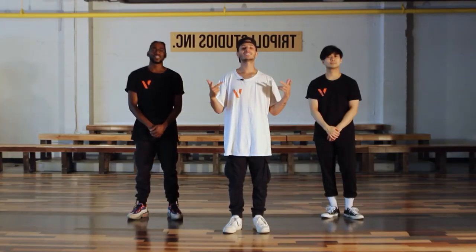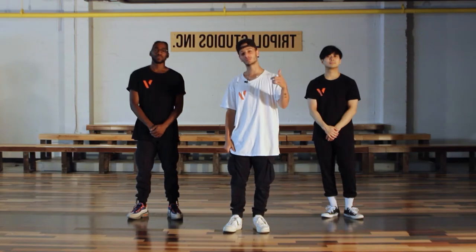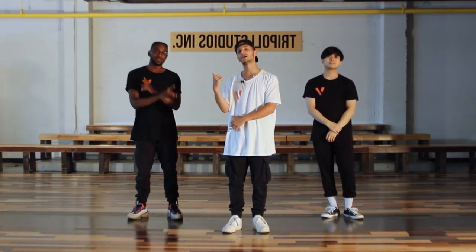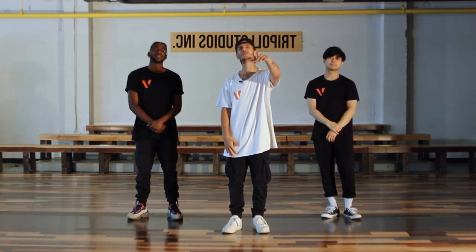What's up everybody? Welcome to the channel. Today we're going to be learning 'Love' by Kendrick Lamar, assisted by Chris Bob and Jamez. Let's get to it!